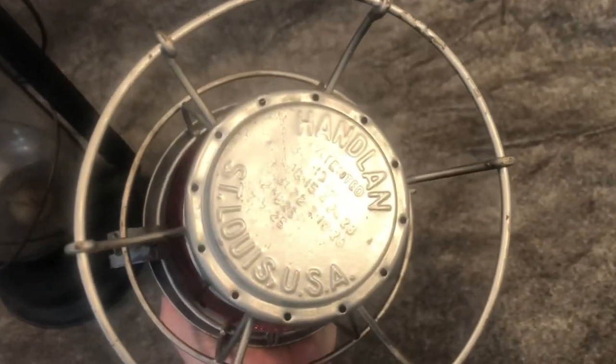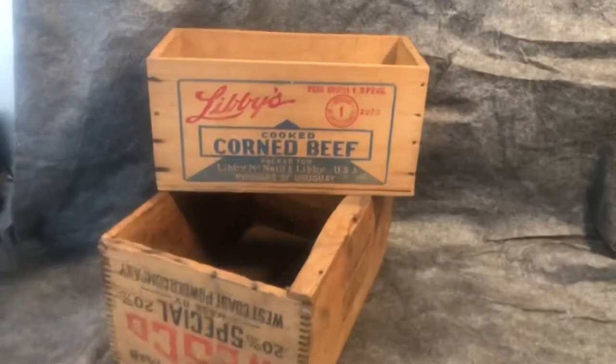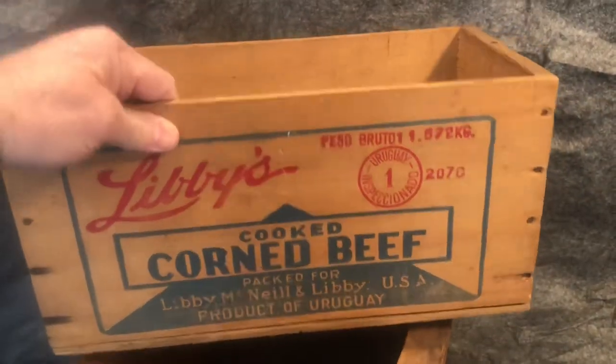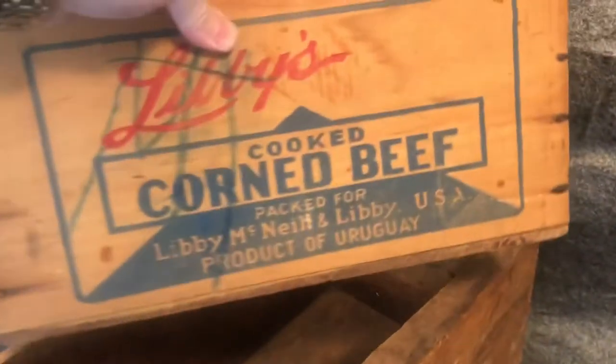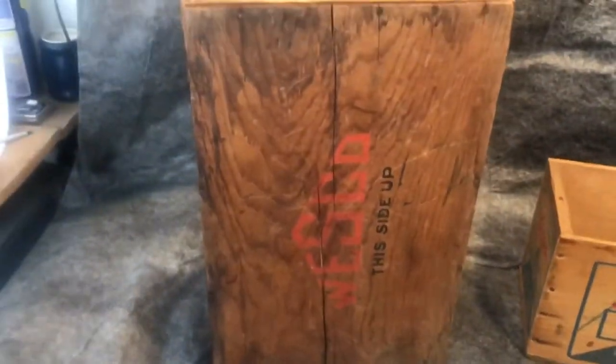I don't know how to date these, but it looks in very nice condition. These are wooden boxes — Libby's Corned Beef, good condition. See how big it is. This is the Wesco box. Somebody opened the bottom on it, so that's the top.